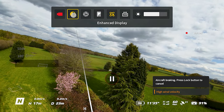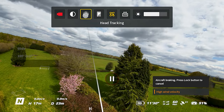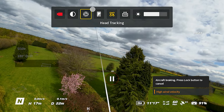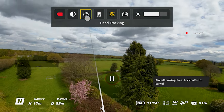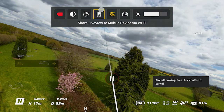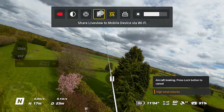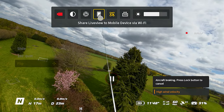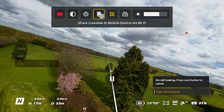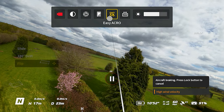Enhanced Display will brighten the display in the goggles but uses more battery, so I'm keeping that off for now. There's also Head Tracking, which I tried and found very weird. If you have a friend or partner who wants to see what you're seeing while flying, Live View will offer that. With the original DJI Avata you had to connect the goggles to a mobile through a cable - that's no longer the case, as you can connect over Wi-Fi. Make sure Easy Acro is turned on if you want to use those maneuvers.